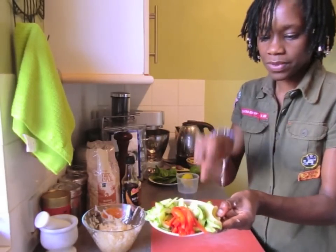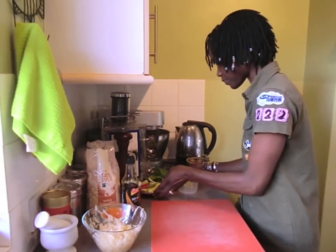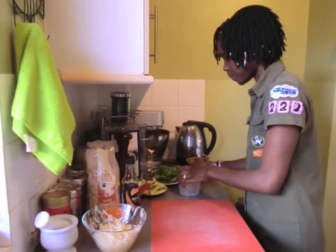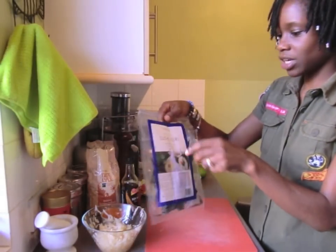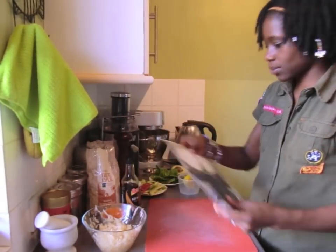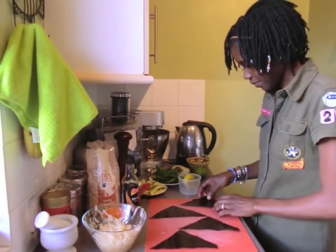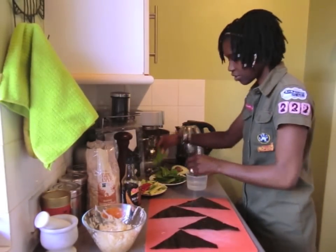Cucumber, red peppers, delicious avocado, baby spinach, and some lettuce. So sushi nori sheet, which I've cut into a triangle. Make sure your chopping board is nice and dry, then start constructing.